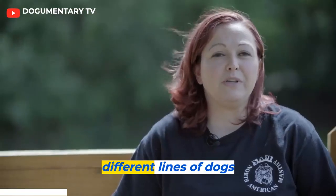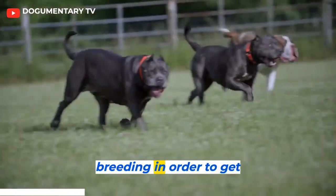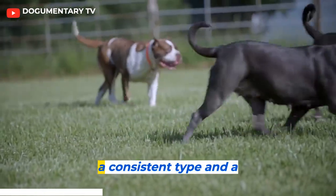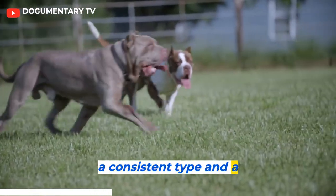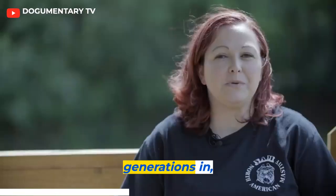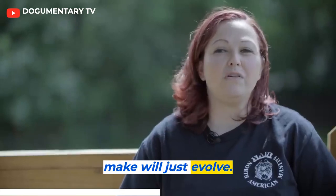With so many different lines of dogs, you have to keep line breeding in order to get a consistent look, a consistent type, and a consistent temperament. With so many generations in, your vision of the dog that you're trying to make will just evolve.